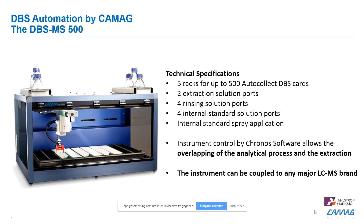Our instrument, which we manufacture here in Muttenz, Switzerland, is the DBS MS500. The technical specifications include a five-rack system where you can fit up to 500 AutoCollect DBS cards, two extraction solutions, rinsing solutions, and internal standard solution ports with which you can spray onto the cards prior to extraction.